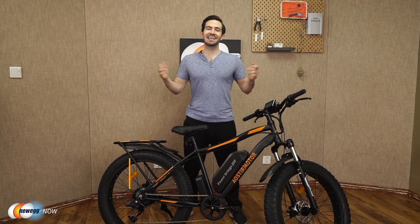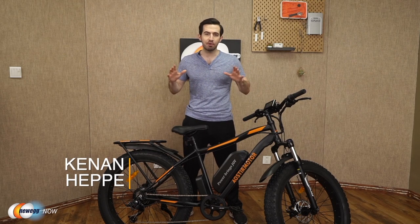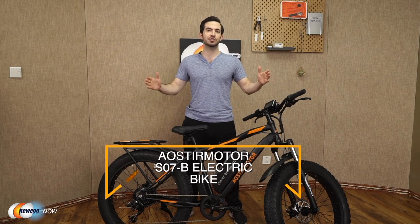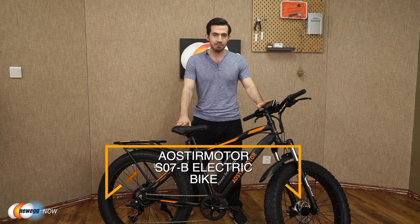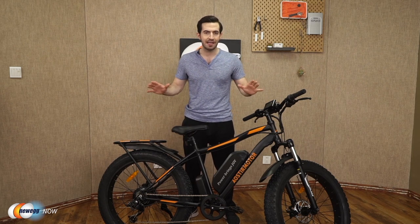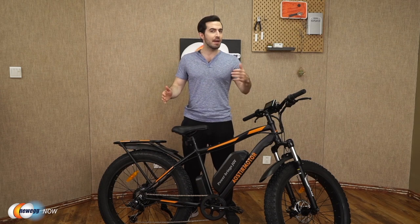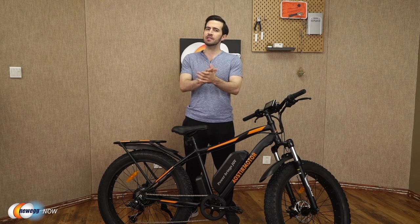What's up, eggheads? Kenan here with Newegg Now, bringing you the best products for the best prices. Super excited to introduce to you the Eostromotor S07B electric bike today. As you can see, I've already got it assembled in front of me. It comes 90% pre-assembled in the box already, all parts carefully packaged and protected. In the box, you get the e-bike, battery charger, tool kit and user manual.